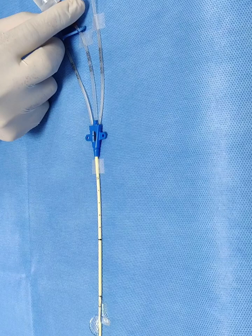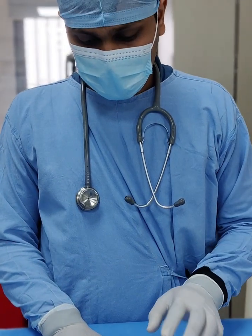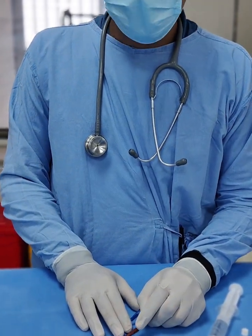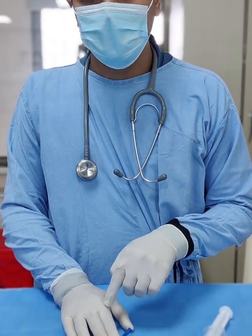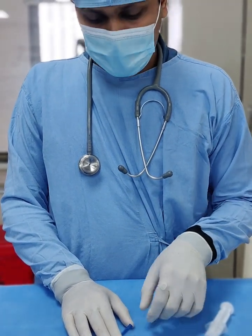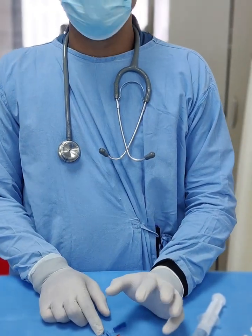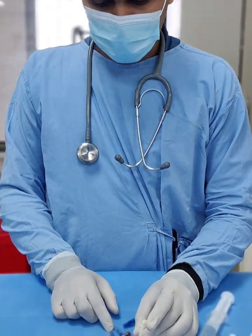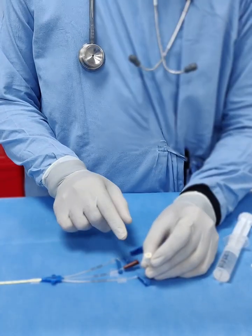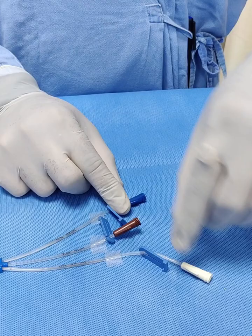The purpose of this video is to learn about the different ports. The distal port, which opens at the tip, should always be used to give IV fluids, crystalloids, colloids, blood products, or whenever you are taking a sample from the central line. All inotropic support or vasopressors like noradrenaline, vasopressin, or dopamine should be connected through the proximal port. Do not mistakenly connect vasopressors to the distal port or give IV fluid from the medial or proximal port.